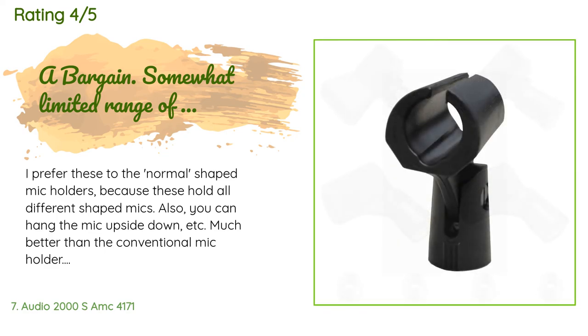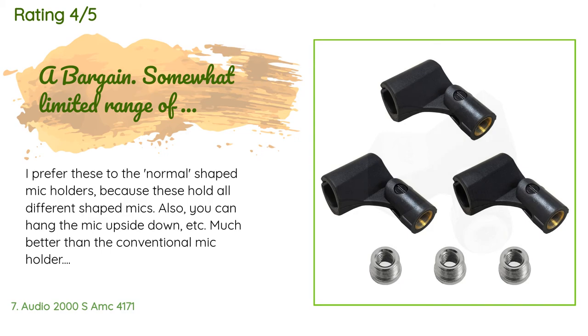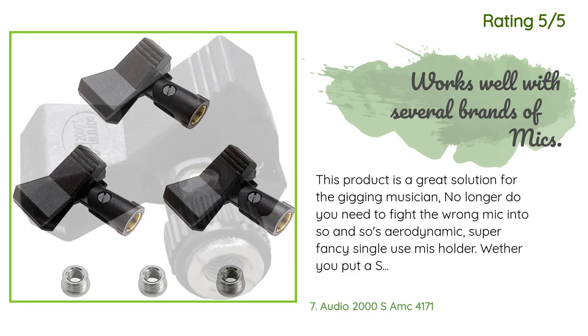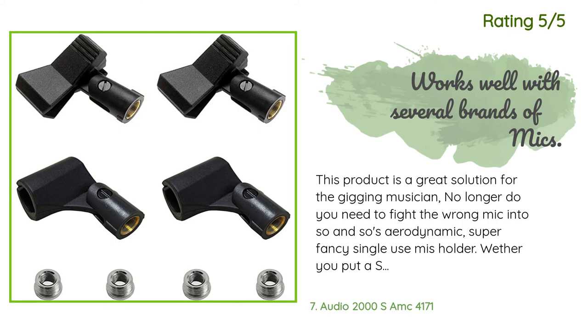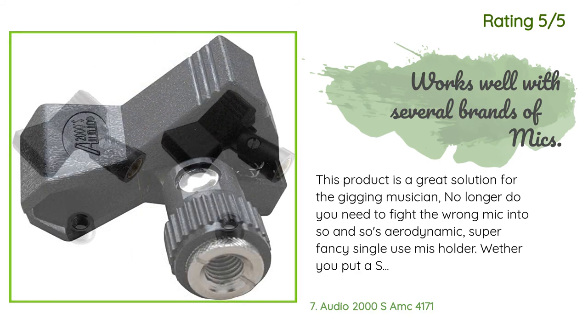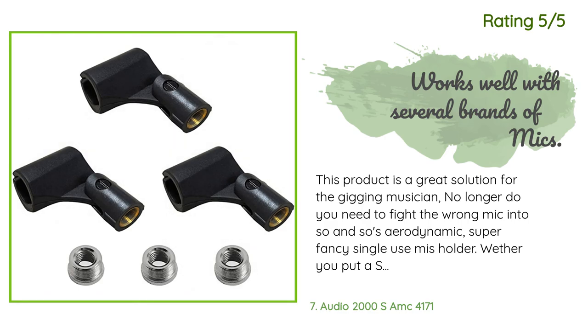A customer said: I prefer these to the normal-shaped mic holders because these hold all different shaped mics — you can also hang the mic upside down. There is a range-of-motion limitation; about 45 degrees from vertical is as much as it moves, but this won't matter if you have a gooseneck. Another happy customer said: This product is a great solution for the gigging musician. No longer do you need to fight the wrong mic into someone's aerodynamic super-fancy single-use holder. Whether you put a Shure 58 or a Sennheiser 935 or almost anything, it just works. If your harmonica player wants to grab the mic off the stand to jam, this readily allows for that. Good products that work make me happy — this mic holder does just that.